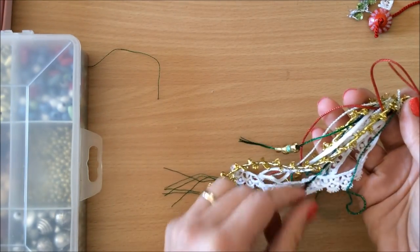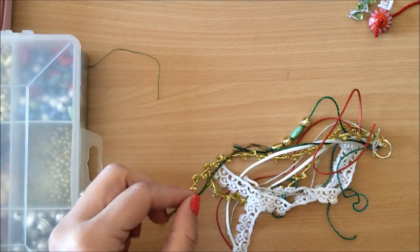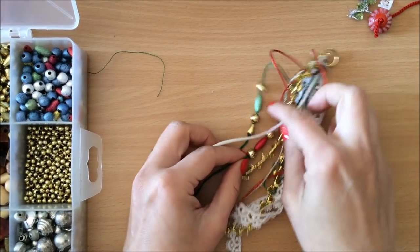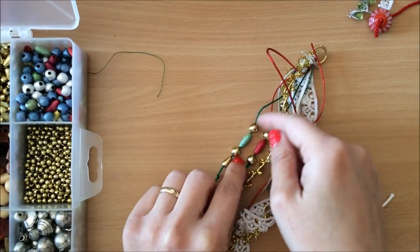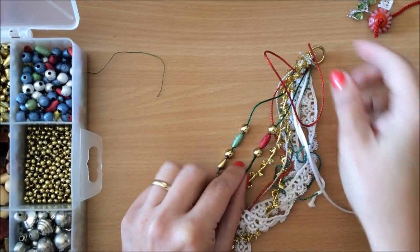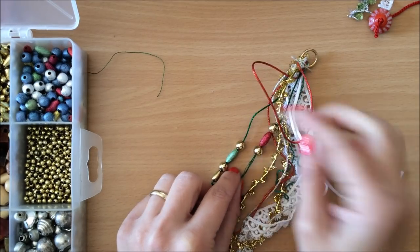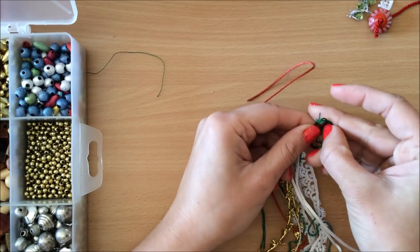One side is done, so I'll go ahead and do pretty much the same on the other side. For the other side I chose a red bead. Before I tie the knot, I don't want them to be at the same level, so I push this one up a little bit more and then tie my double knot.